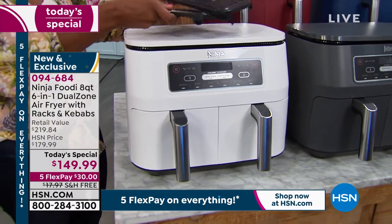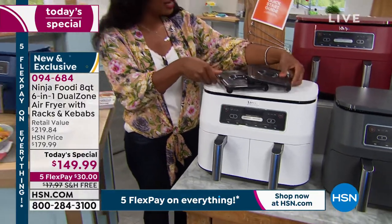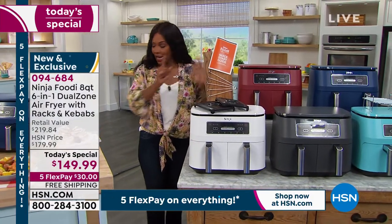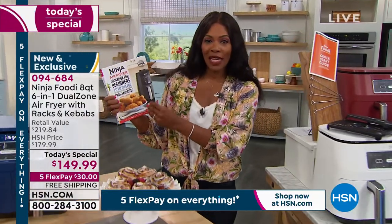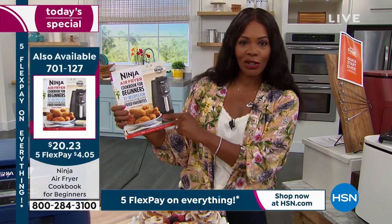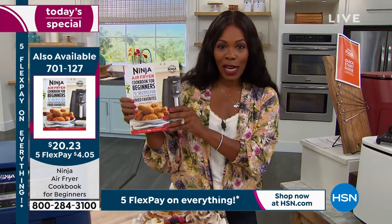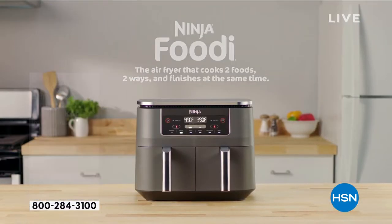You get an instruction manual with 15 recipes. If you need more, there's a Ninja Air Fryer Cookbook for Beginners with really simple breakfast, lunch, dinner, snacks, and desserts. It's a separate purchase but on FlexPay it's $4. Do it today — this is the lowest price we've found. Ninja has really been revolutionizing the way we do things in the kitchen, and having the lowest price anywhere, but only for one day, is very exciting.